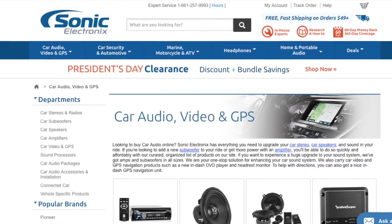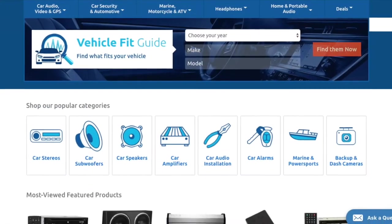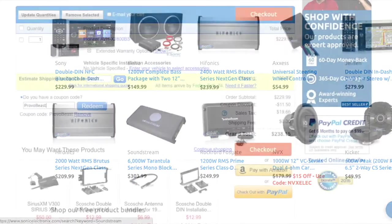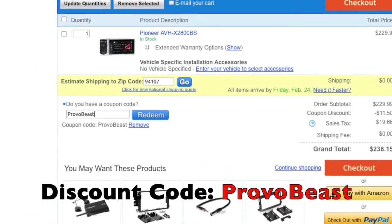We'd like to give a big shout out to our sponsor Sonic Electronics. Check them out for great deals on speakers, head units, amps, subs, wiring, and more. Use discount code PROVOBEAST for an instant 5% off your next purchase during checkout.